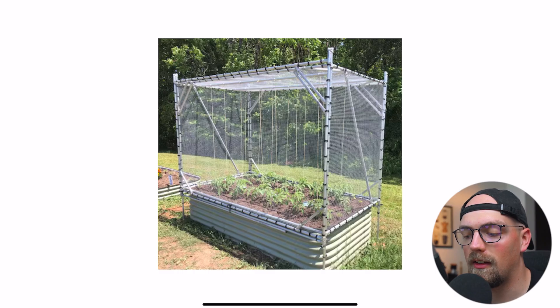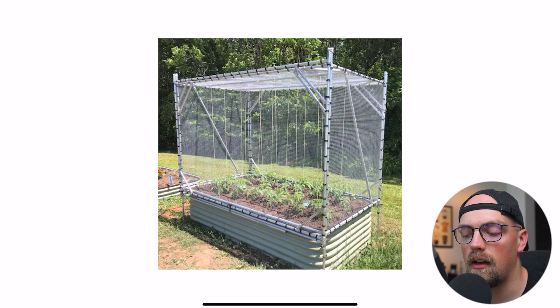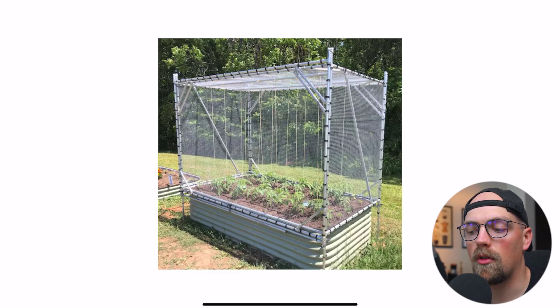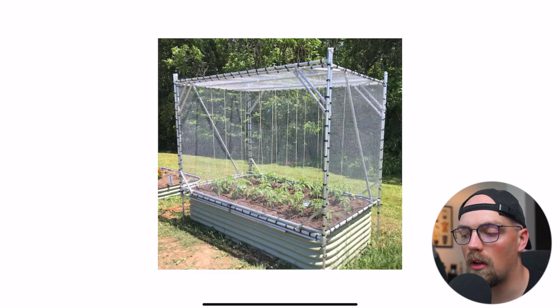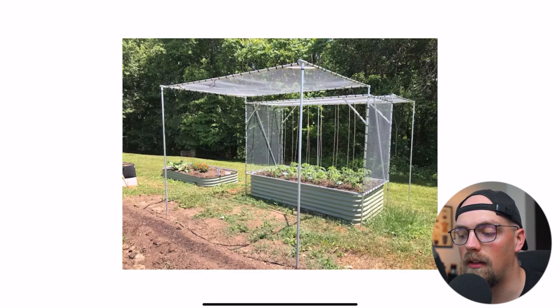Next up is a garden enclosure that I've been really obsessed with since it was shared, because it's just such an awesome idea. Normally we see garden enclosures with just a simple gate or door to get inside — that works fine, but you're still a bit constricted once inside. What Steve did in this build was really fascinating and super clever: he made it so the wings of the frame can fold up completely, giving him full access from both sides of the garden.